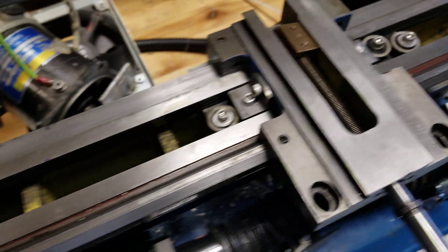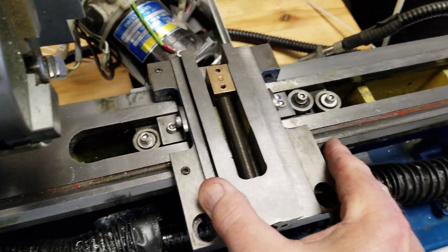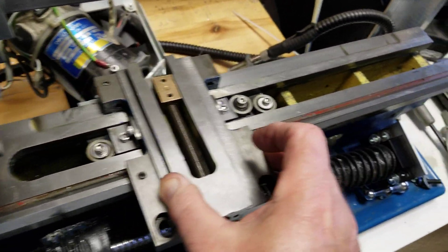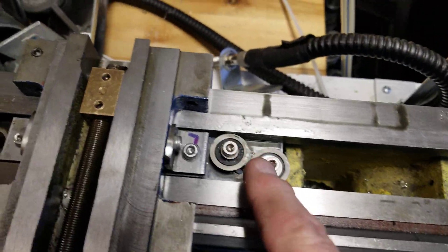I've only got room for one bearing on this side before it hits the end of the stop, but it sure slides nice and easy. I've got to loosen up the Gibbs just a little bit, but basically it's got two bearings over here.